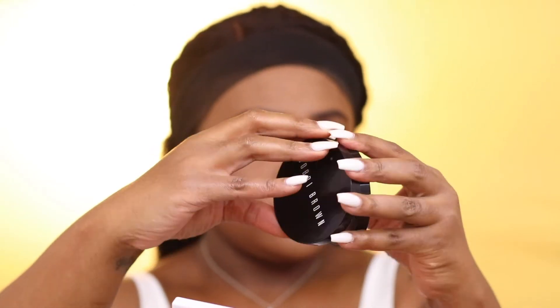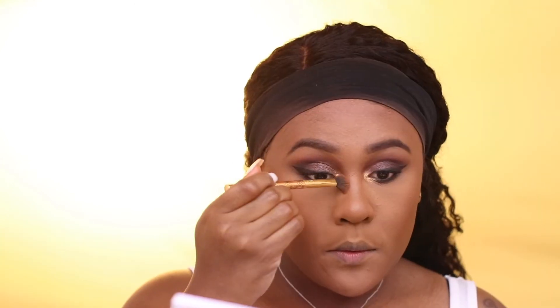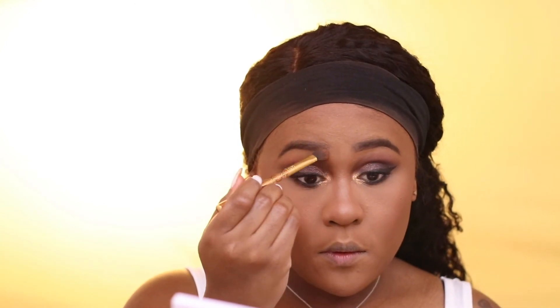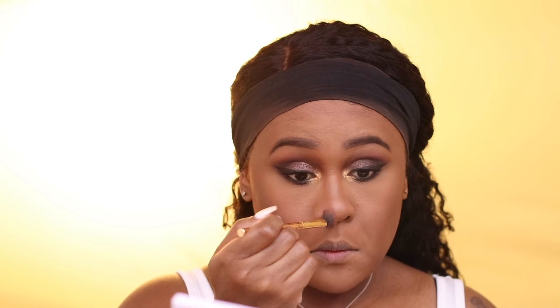The next product I'm using is the Bobbi Brown Bronzing Powder. I'm pretty much using this bronzer as a contour, just to contour my cheek area, forehead area, and nose area. I like to start by brushing up toward my eyebrow area to give it more of a natural defined contour nose.